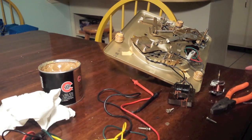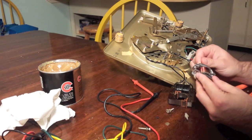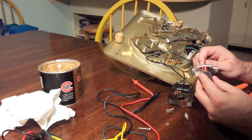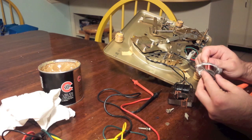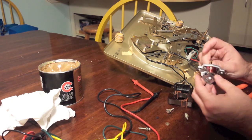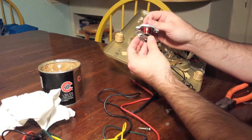So what we've got is this record player — this guy needs a lot of work. It came from a mid-1960s console turntable, and you'll probably be seeing more of that as I go into point-to-point wiring and overhauling of an amplifier. But today what I want to talk about is overhauling a motor.